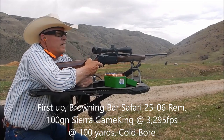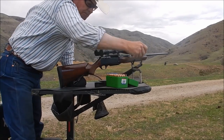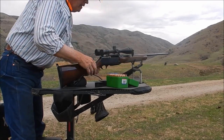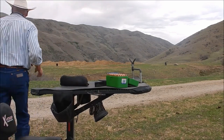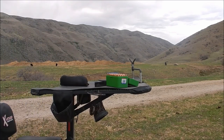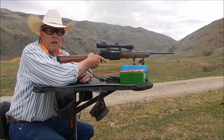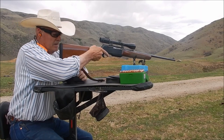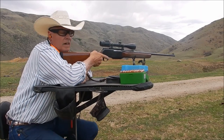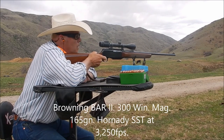A little left — all right, now the 300 Win Mag. Now the 300 Win Mag at 100 yards; we'll see how close I can get. I haven't shot this rifle in two years, so we'll see where its zero is before we move out to 500 yards. Here comes the big boy.